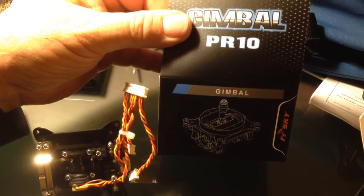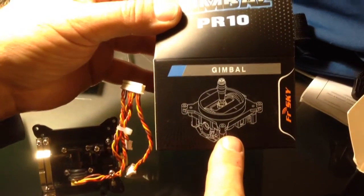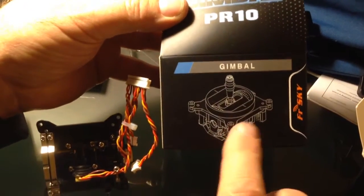Hey guys, it's Rob. I was up in Loft Hobbies this morning and I just decided to get some of these upgraded gimbals for my FrSky Taranis. These are the C-Spec ones which have the metal arms.